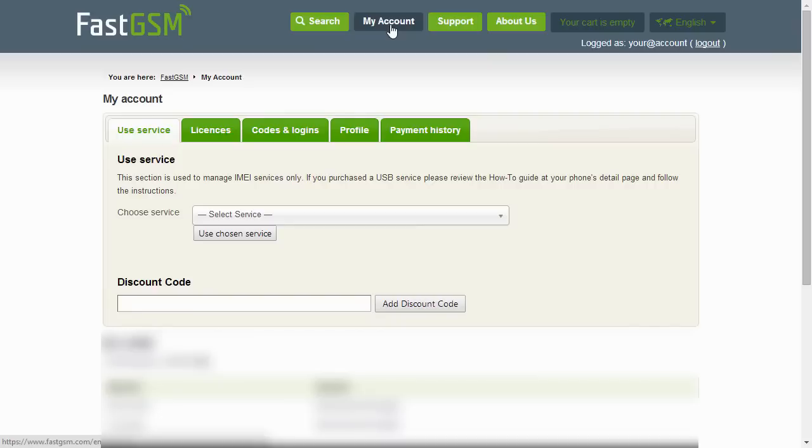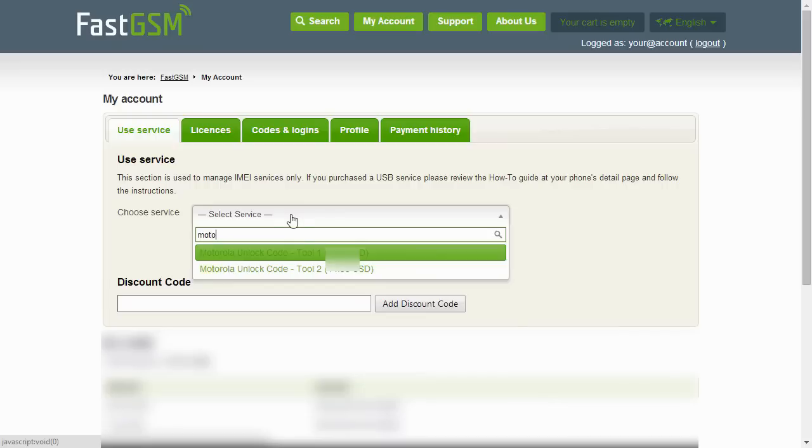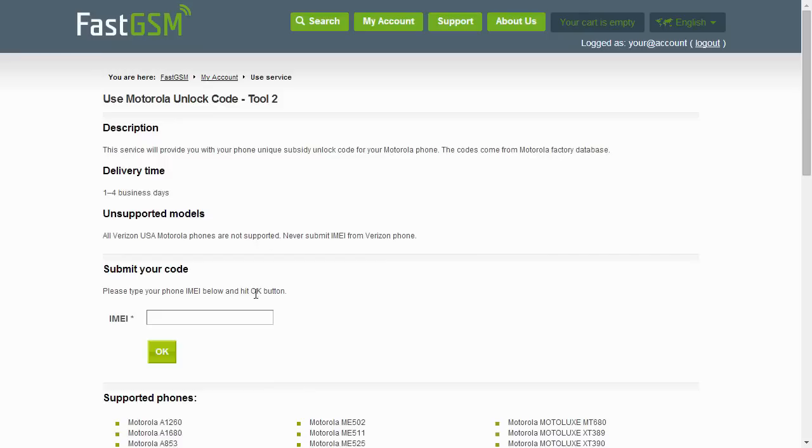After you complete the purchase, go to My Account and select the service you purchased. Input the IMEI number and hit the OK button.